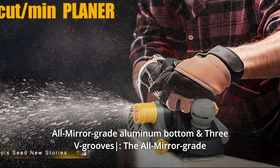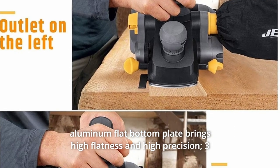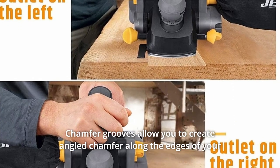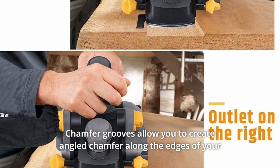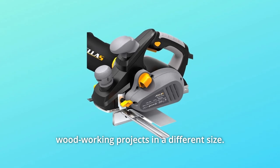Number 3: All-Mirror Grade Aluminum Bottom and 3V Grooves. The all-mirror grade aluminum flat bottom plate brings high flatness and high precision. Three chamfer grooves allow you to create angled chamfers along the edges of your woodworking projects in different sizes.